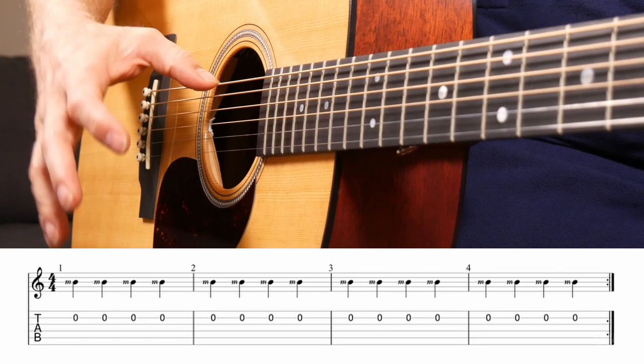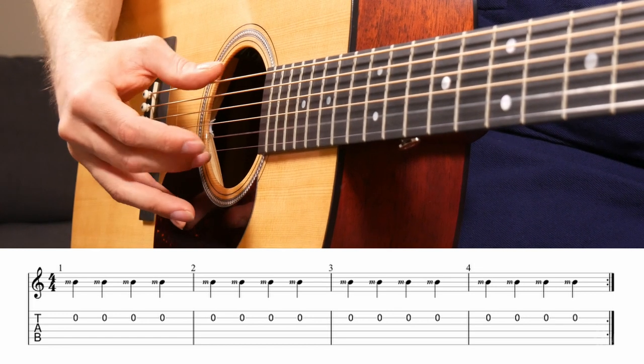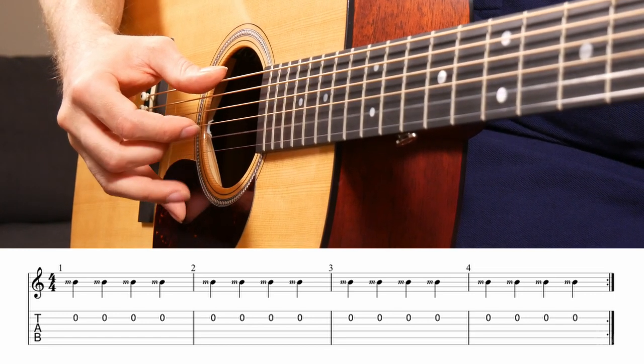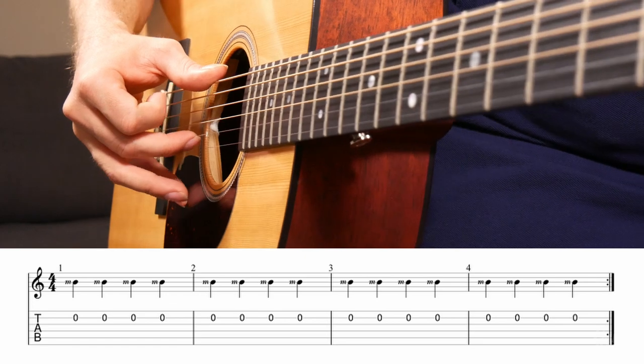One thing that helps is leaving that thumb on the low E string so you know exactly where you are, whether you're using classical technique or folk technique. Planting your pinky will also help keep things pretty stable and get that finger out of the way so you can see what's going on.